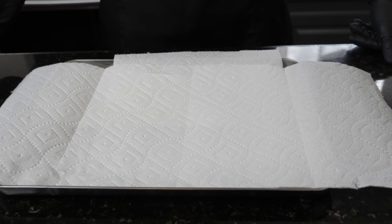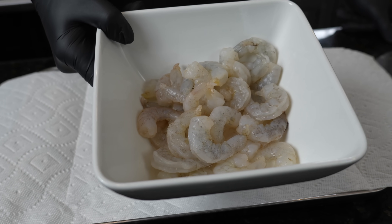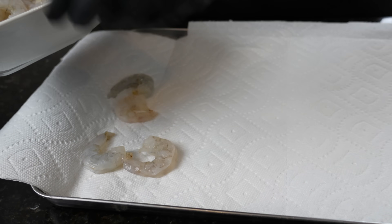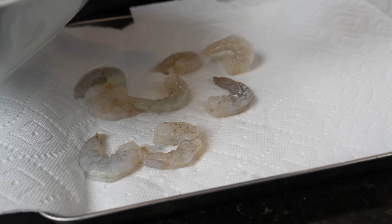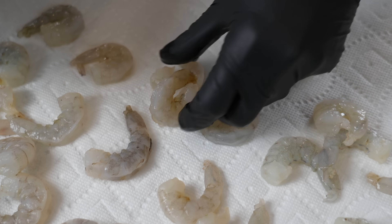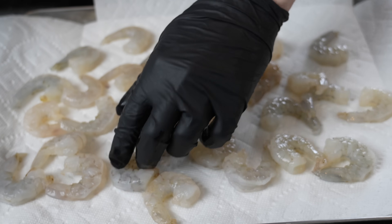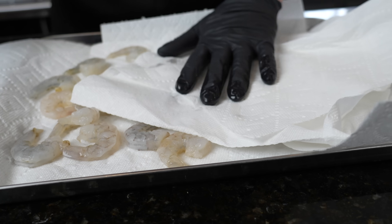For my next pro tip: we have one pound of peeled, de-veined, and defrosted shrimp — large shrimp. You can use whatever size you like, but the key is to make sure the shrimp gets nice and dry. Typically frozen shrimp is waterlogged and it's not going to get nice color, and that's not what we want. So we're going to dry this off with some paper towels before we get to cooking. Small extra steps like this make all the difference in the final product, flavor, and presentation. Just press down and get the shrimp as dry as you can.